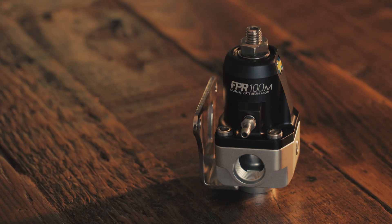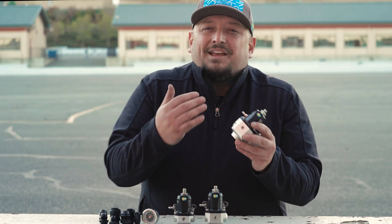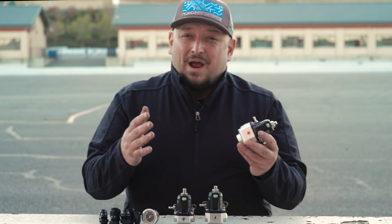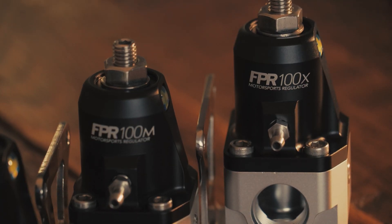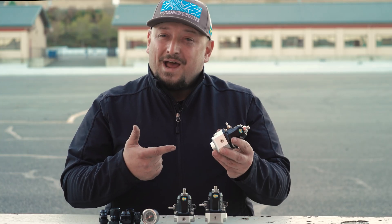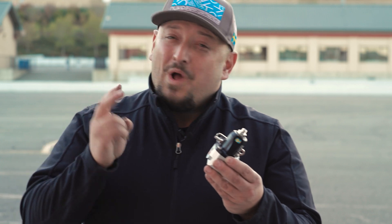Then we have the Dash 8 version, the FPR-100M, which suits builds between 500 and 1,200 horsepower. And for those that aim for serious power with extreme durability, the Dash 10 FPR-100X is one bad mamma jamma, designed for power levels between 700 and well over 2,000 horsepower.